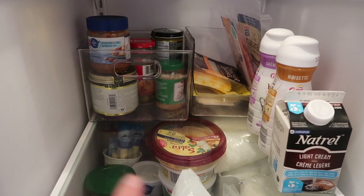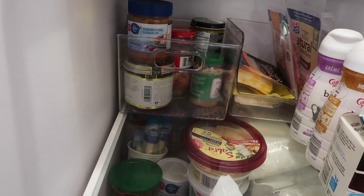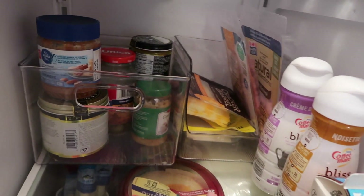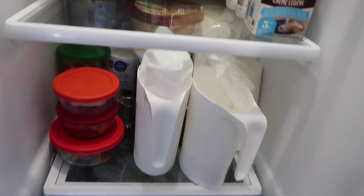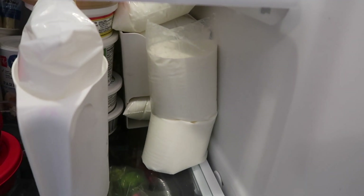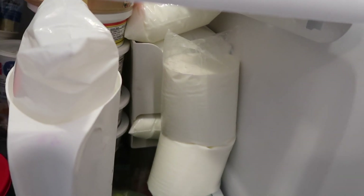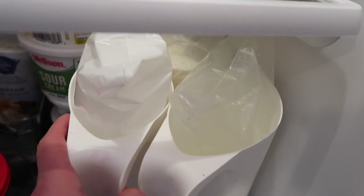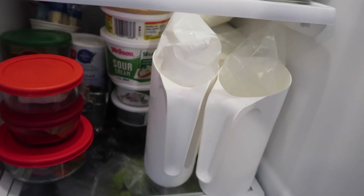Then down here this is just condiments and stuff — garlic, a bunch of different cooking things. I just really like that container and I know that everything that's in there is in there, so it's perfect. I have my coffee creamers and then half and half up here. In the back I just have stuff for making sandwiches — sandwich meat, cheese, stuff like that. Down here I put the milk thing because we have so many milk bags. Our milk comes in bags here in Canada, at least in Ontario — that's kind of the only way I've ever bought milk. You guys have jugs, but we have milk bags.